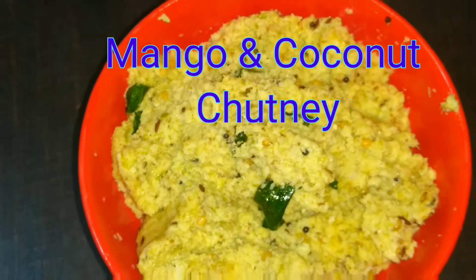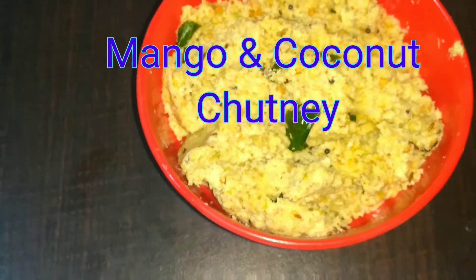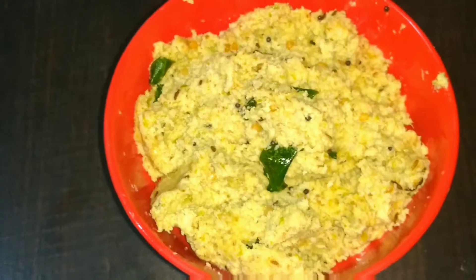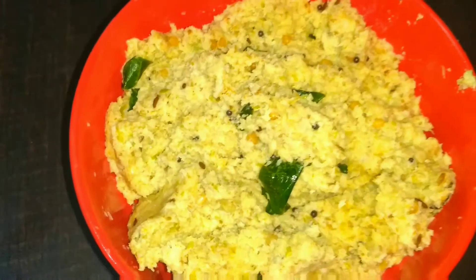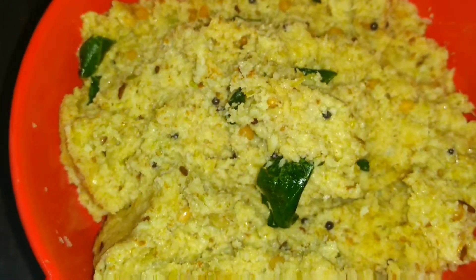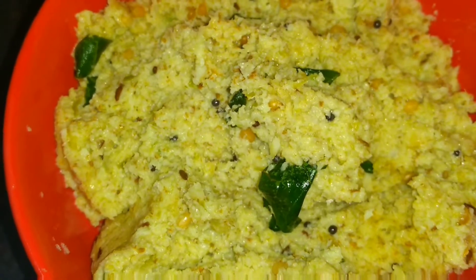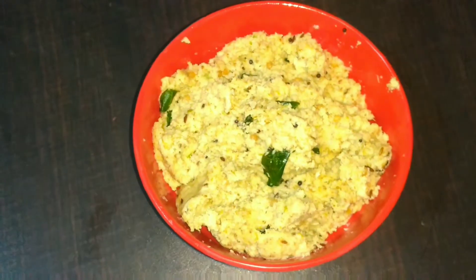Hello my dear Rubians, welcome back to our channel Ruby's Lovely World! How are you guys doing? Hope everybody is doing really great. Today's video is going to be a recipe video — a mango and coconut chutney. This is really tasty, guys. I love this chutney. Luckily I found mangoes — somebody gave us some — and I made this chutney, so I'm sharing the recipe with you.